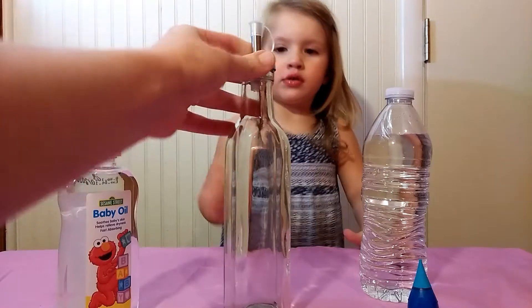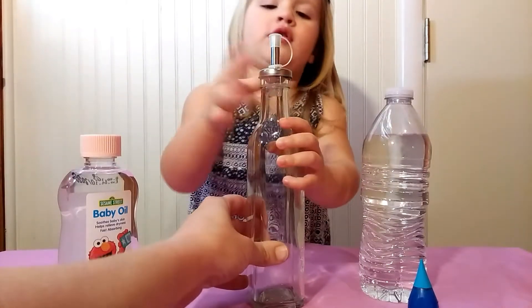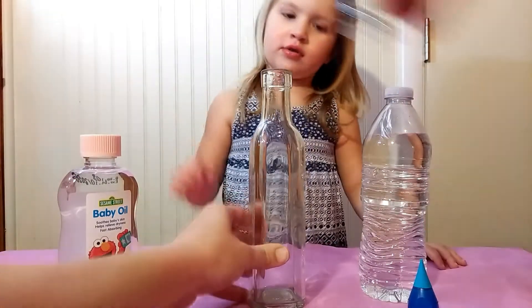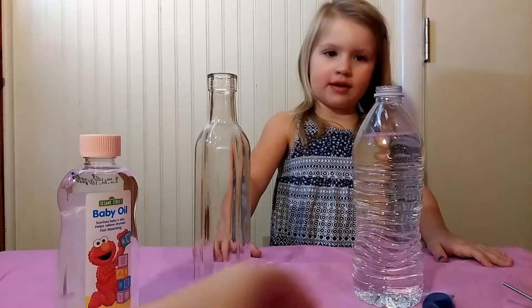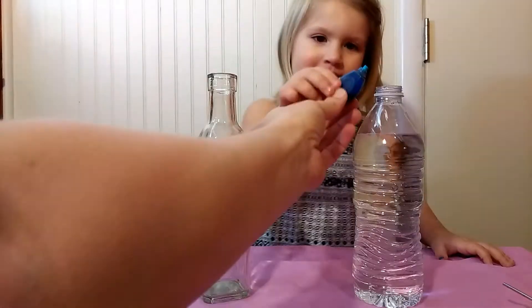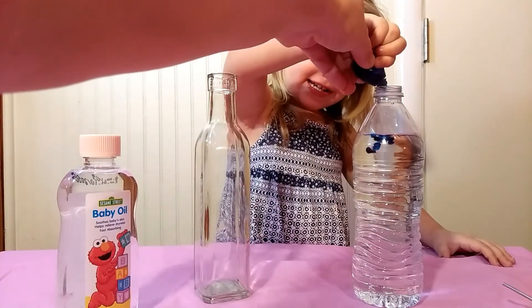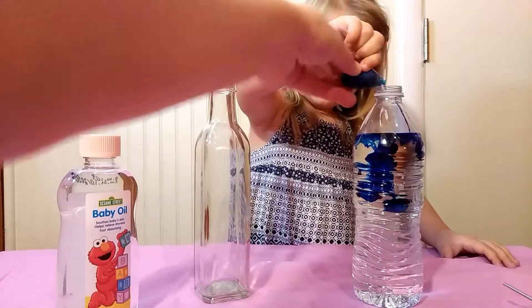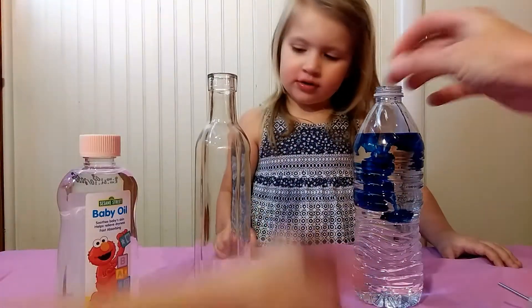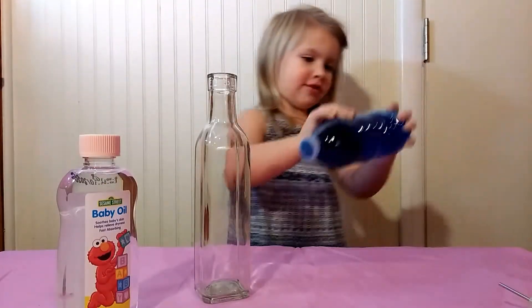Any kind of jar that closes will work. Take off the lid. First, we are going to add the blue dye to the water. Shake it. That is really blue.